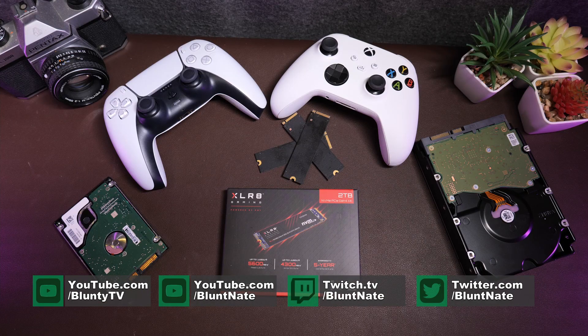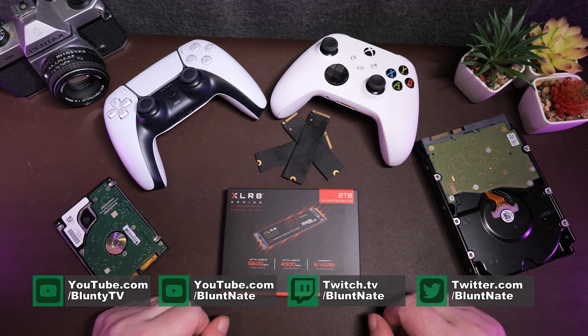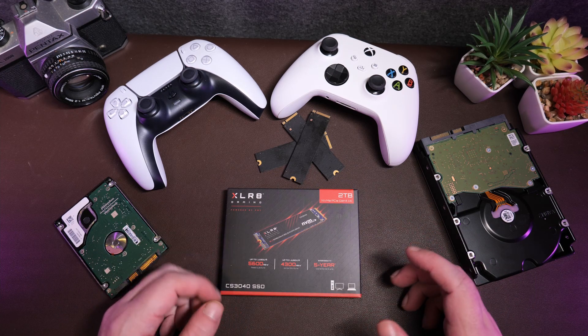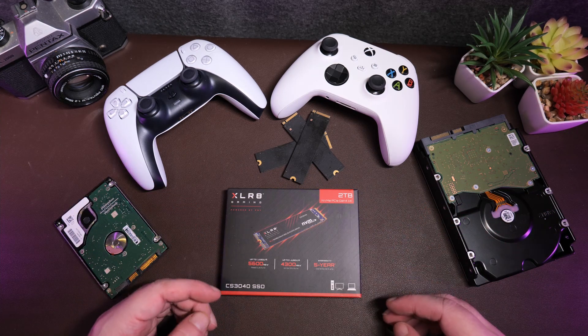Hello again, I am Blunty. Video games — they're big, and they're only getting bigger. Game patches are big. Game patches these days are like orders of magnitudes larger than whole games were just several years ago.